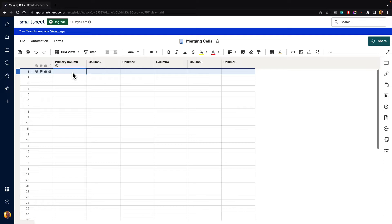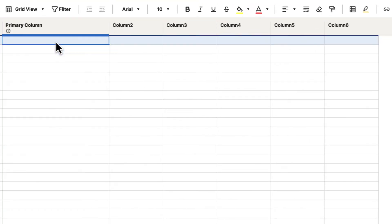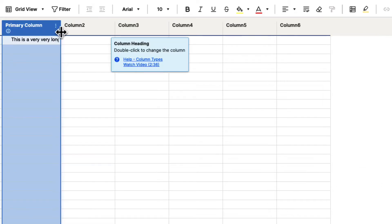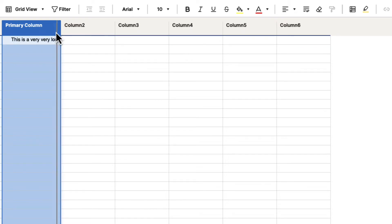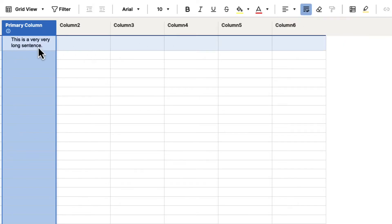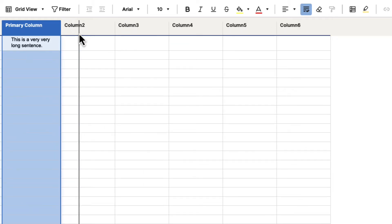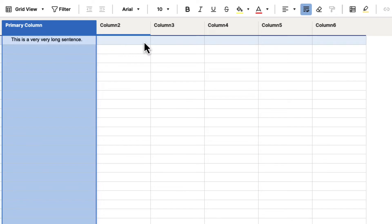Now, if you are trying to see more information because you want to merge two cells to see more text, you can just click over one of the columns and drag them over to see that text. If we type in a very long sentence, you can resize these columns. If that's getting cut off and you want to keep the column kind of small, you can go up to the wrap button in the top toolbar and that will wrap the text for you. So as you make it bigger or smaller, you will be able to see that text. Using the wrap function may help you out if you're trying to merge cells just to see more content.